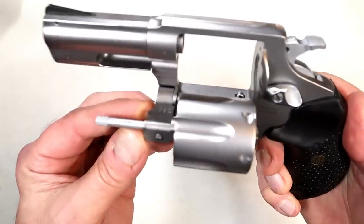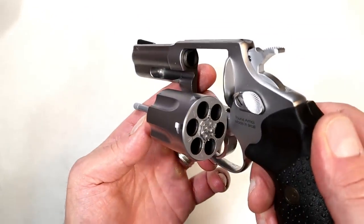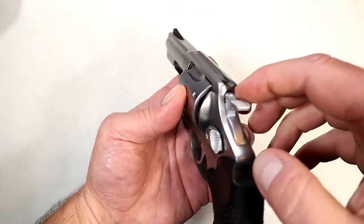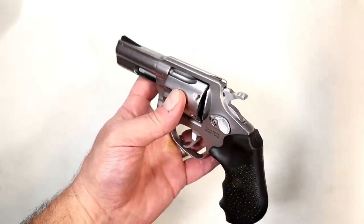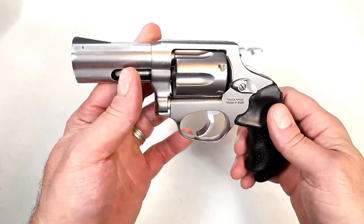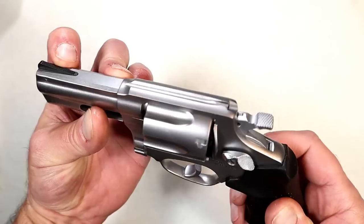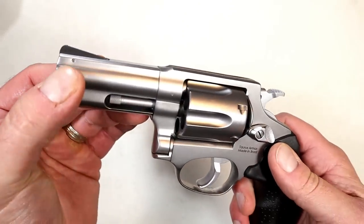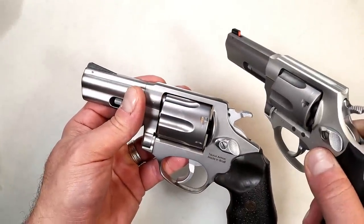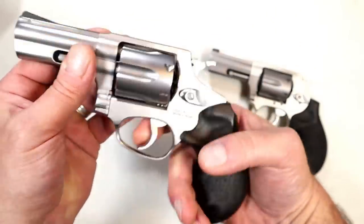It's a push-button cylinder release. Already mentioned six shot, six chambers. Looking at the ejecting rod, the crane, the bolt stop, the timing hand, firing pin — there's the forcing cone. It feels really nice, locks up nice and tight. It has a tunneled rear sight that is fixed — they're gearing this towards CCW. A lot of people will say give me a revolver all day long, I don't want to deal with magazines or jams. The front sight is ramped and serrated, and it is removable — so you can put on a fiber optic or night sight.